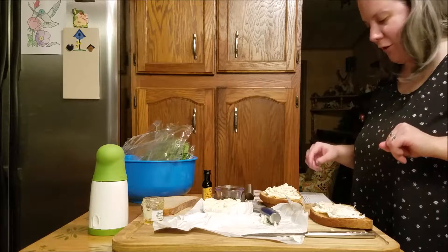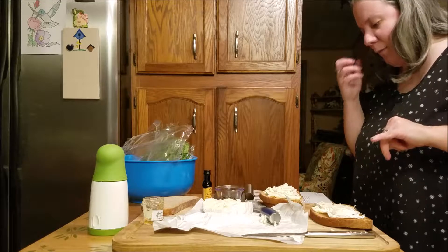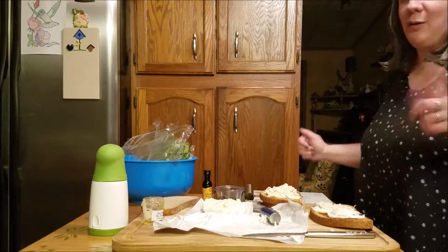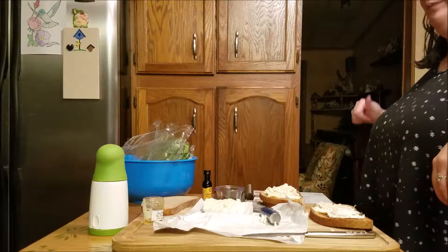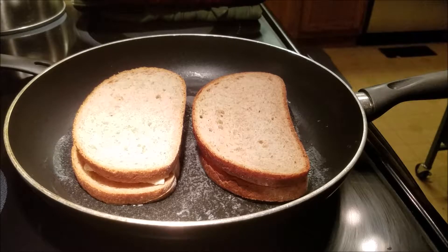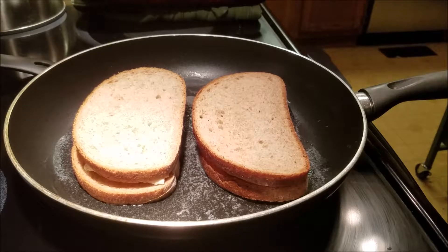I'm going to take a tablespoon of butter over medium-low heat, melt it in the pan, and get that started. I've put the sandwiches down and we're going to cook them four to five minutes on each side.